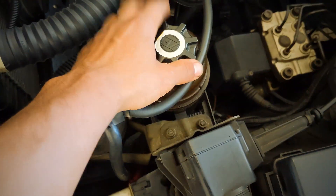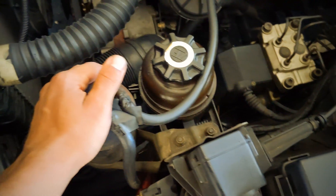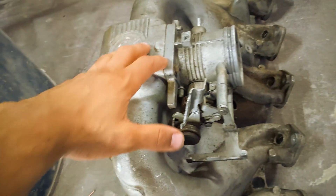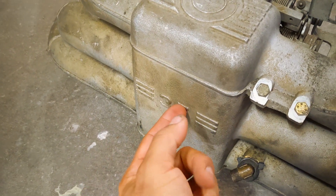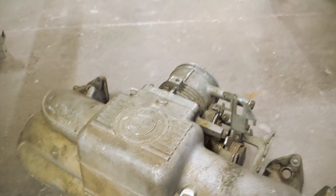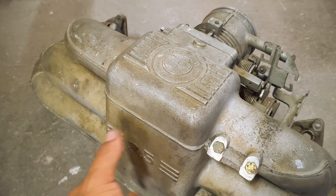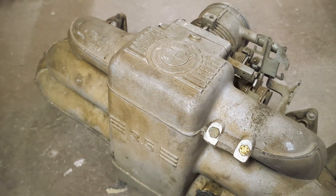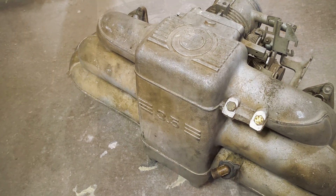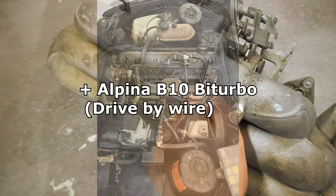I'll unbolt these so I can move this reservoir out of the way. I have my intake manifold — one of them, obviously not the one that's in the car because I'm driving the car right now. I have about three or four of these. The plan is to bore a hole here and then block off this side of where the intake would be getting its air from, and then mount the throttle body here on this side — kind of like what Alpina did back in the day on their M30-swapped E30s, I believe.